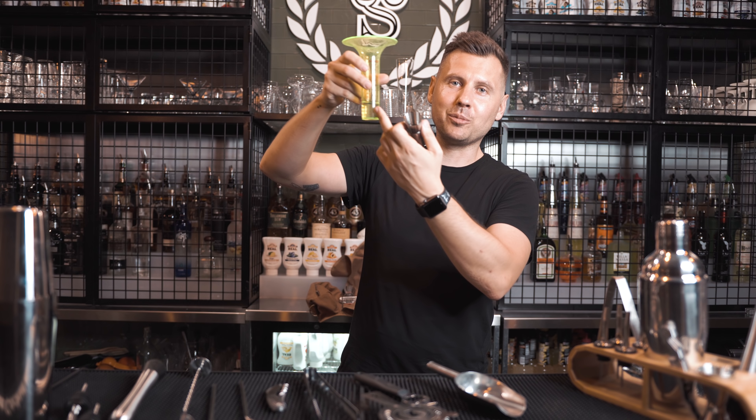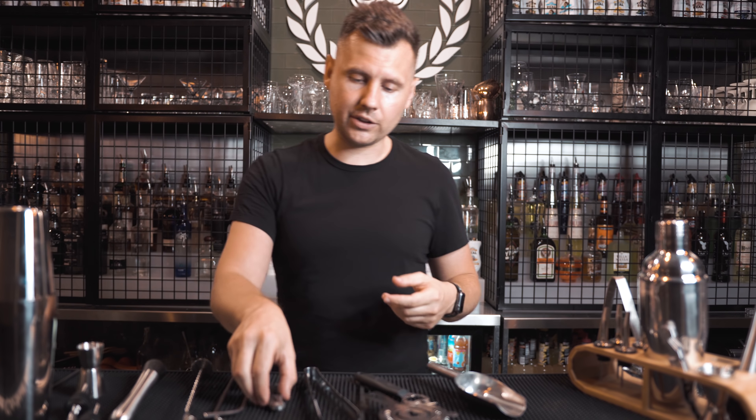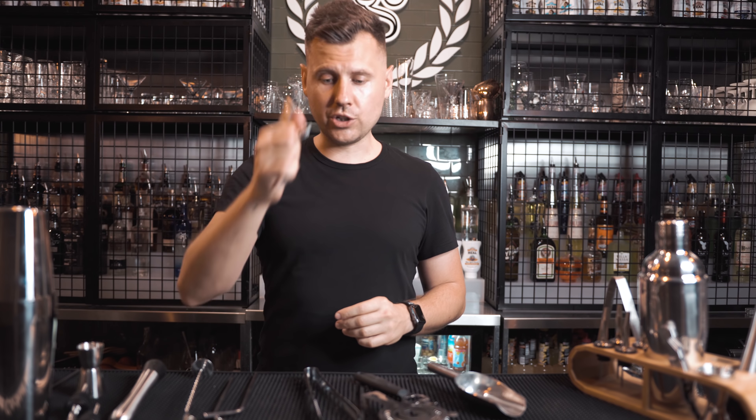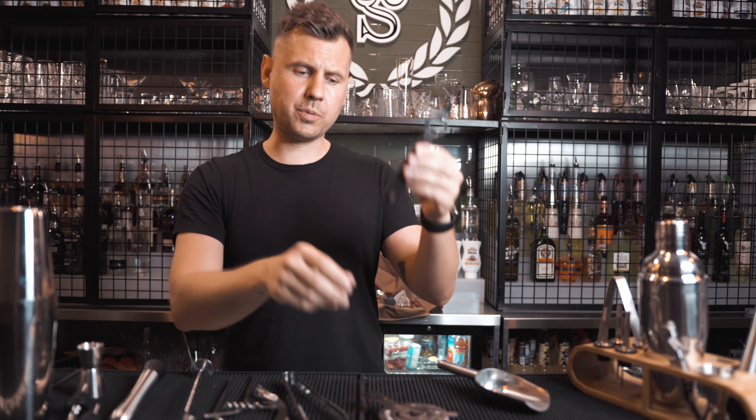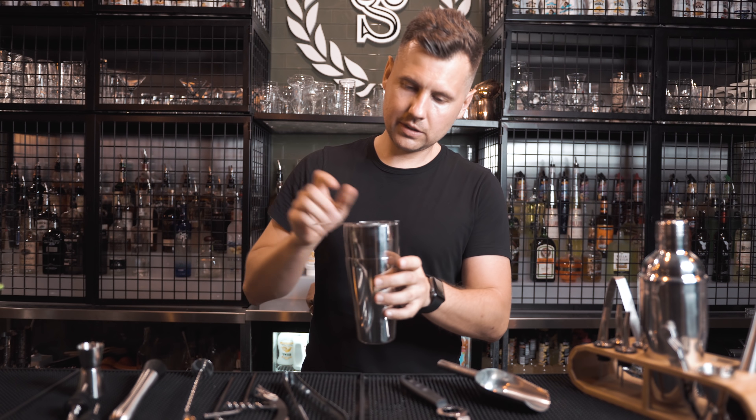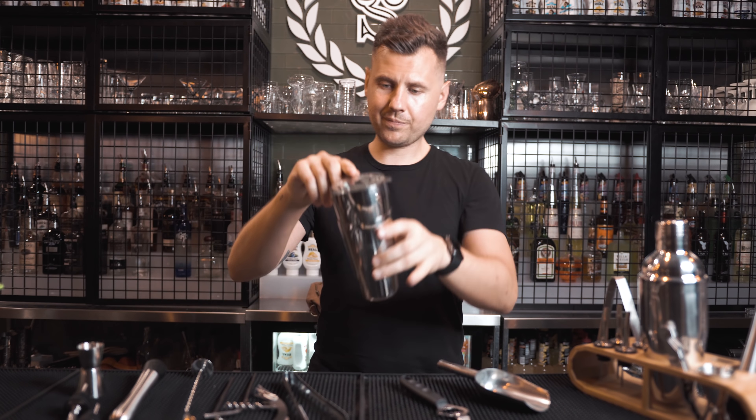They put two metal straws, which aren't really bar tools, but whatever. There's a super low quality wine opener that feels really cheap in your hand. They also include a little ice scoop, tongs, an opener, a citrus peeler, and a strainer — the strainer actually fits pretty well in this bar set.